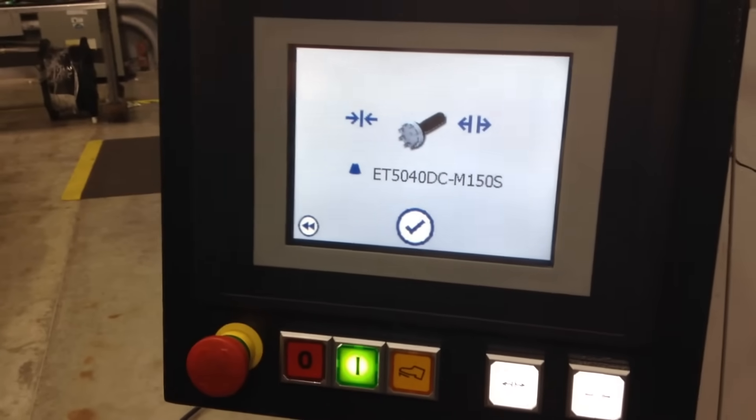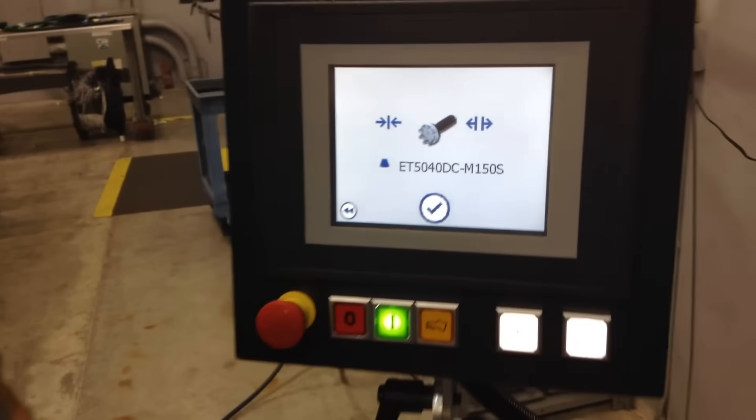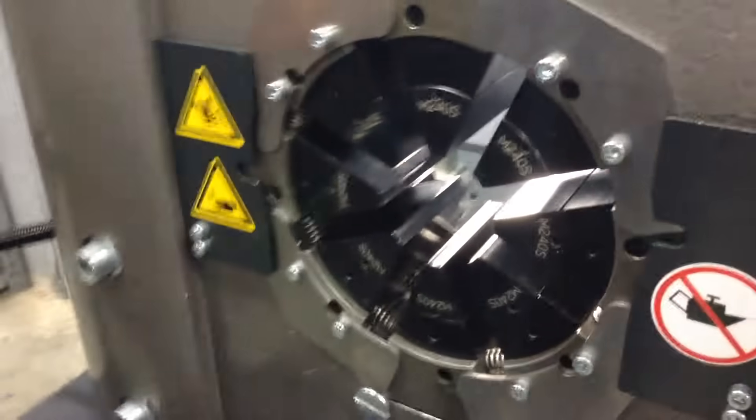Now it's going to tell us to select the M150, so we'll swap that out.